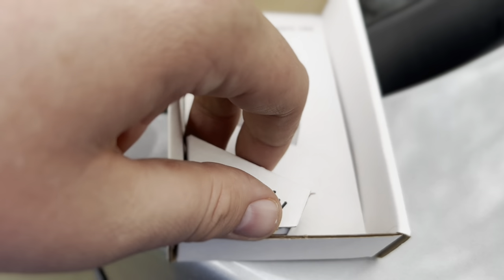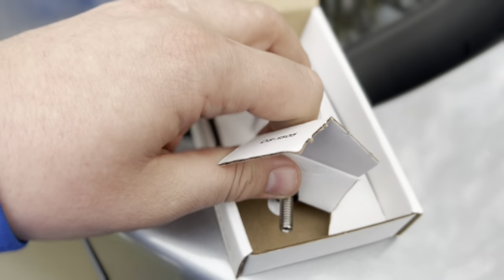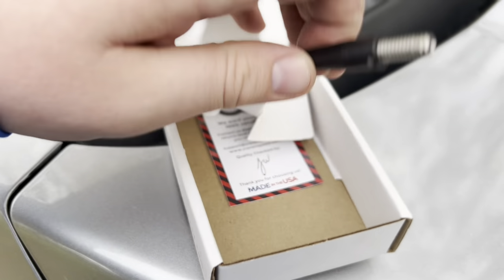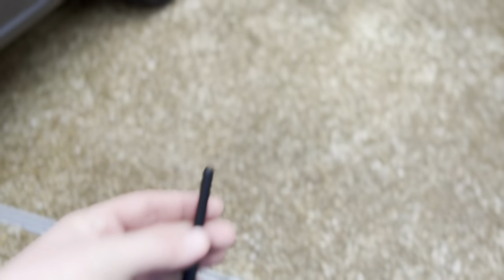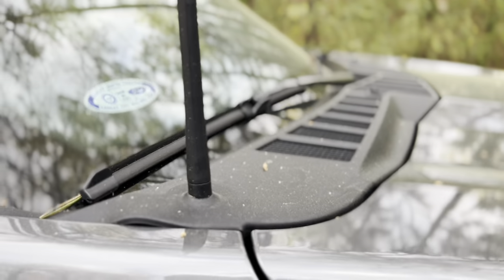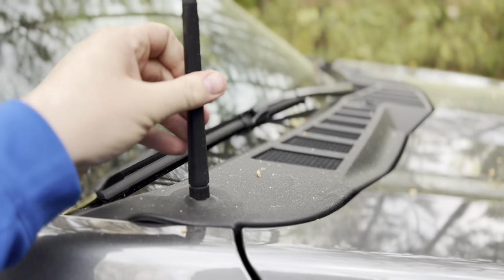Let's get this thing out of here. Slides out the bottom. Even says — if y'all can see that — this stubby. I think 3.2 inches is what they say. Let's go ahead and start just unscrewing the old one.